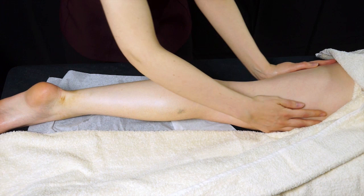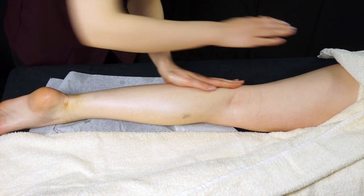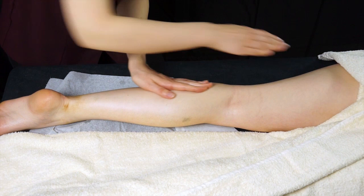You can also change to a walk stance and just slide your palms directly up the outside of the leg from the ankle up to the top of the thigh. This is really nice and warming.